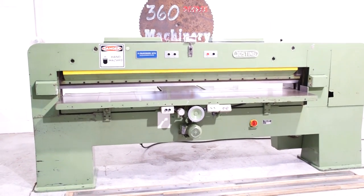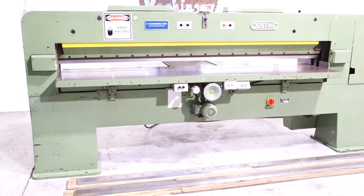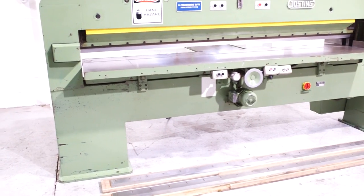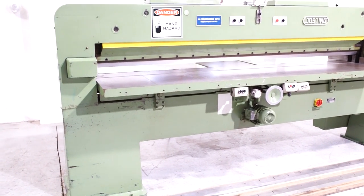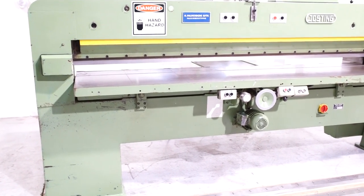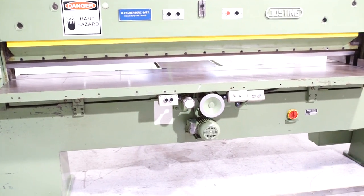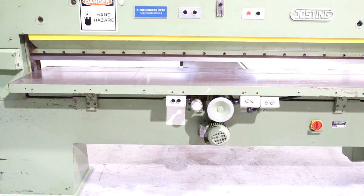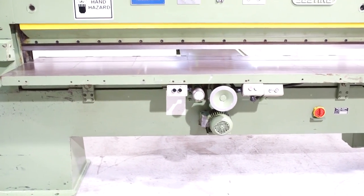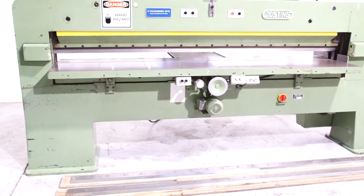We are also processing anywhere from 40 to 50 additional machines, so check back often as we do not list machines until they have been cleaned or checked. This is a Joe Sting EFS 2600 veneer guillotine. It's going to give you a 102 inch max width capacity, a 3 and 1/8 inch thickness capacity. It is extremely clean and in full working order.